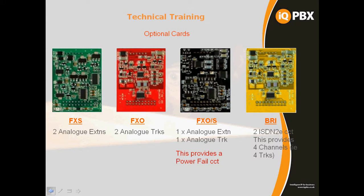Please observe anti-static precautions when dealing with the cards as they can be easily damaged, as can the main board. Observing anti-static precautions, we'll look at the modules — they're all colour coded. The first is the green one, FXS, which is two analogue extensions. The second is a red one for analogue trunks, FXO, and we have a combination of FXO and FXS — an analogue extension and an analogue trunk on the same module.